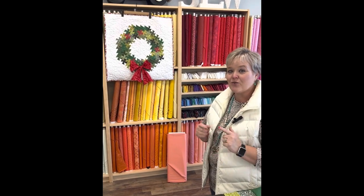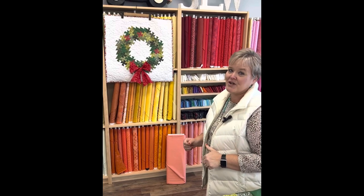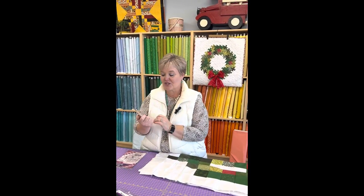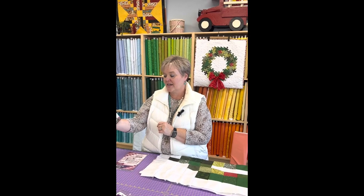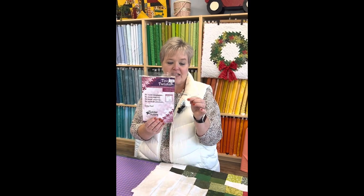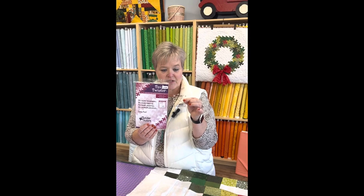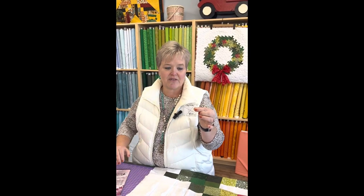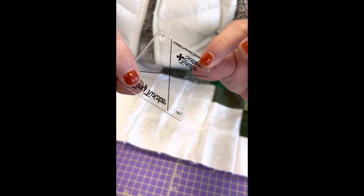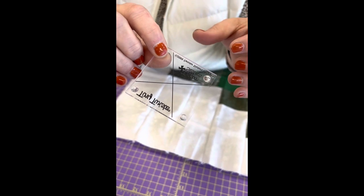Let's go over what you need in order to make this fabulous project. First, you need the pattern called Twister Holiday — it gives you all the instructions you need. You'll also need a special template called the Tiny Twister. What's really cool about it is that there are little silicone dots on here that keep it from rotating or moving on your project.